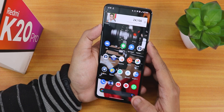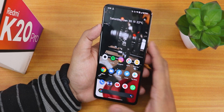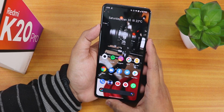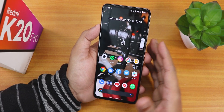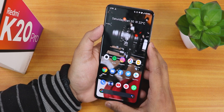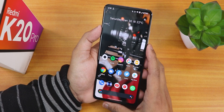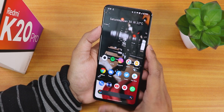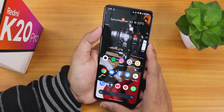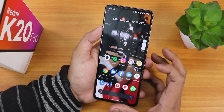Thank you so much for watching, guys. Give it a thumbs up if you liked this video of the latest Evolution X ROM and how everything is working fine with some tweaks on the 30 January 2021 build on the Redmi K20 Pro. Let me know in the comments what you think. Please share this video with your friends. This is Tito from KT and Tech, signing off for today — catch you guys in the next one, bye!